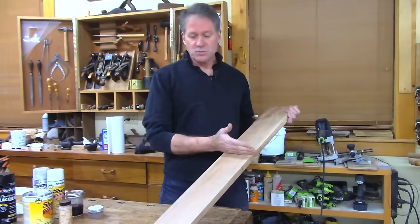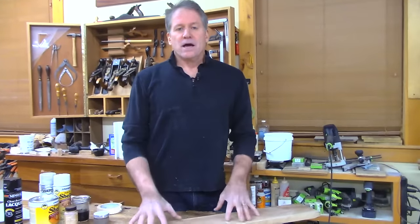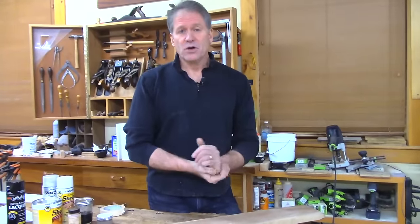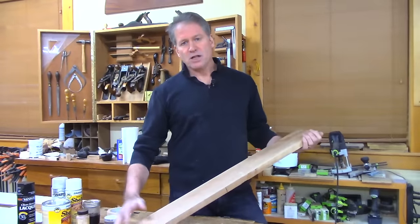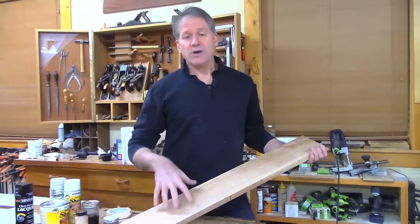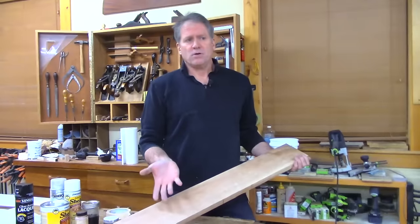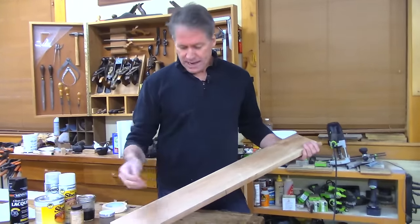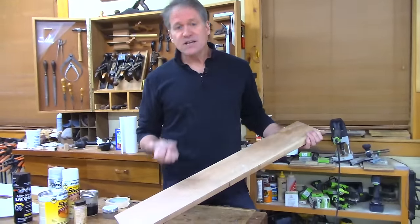I'm going to show you two methods on this board, and the first is borrowed from French polishing technique. George Frank, a French finisher, described in Fine Woodworking magazine how he begins French polishing. He takes mineral oil and wipes it on the whole surface, then wipes it all off. Mineral oil is a non-curing oil. He then comes on top of it with shellac, which is an evaporative finish. You'd think having a non-curing oil under shellac would be a mess, but it's not.